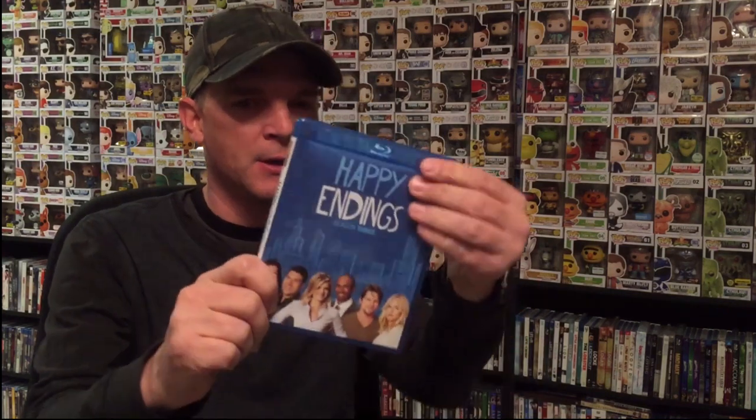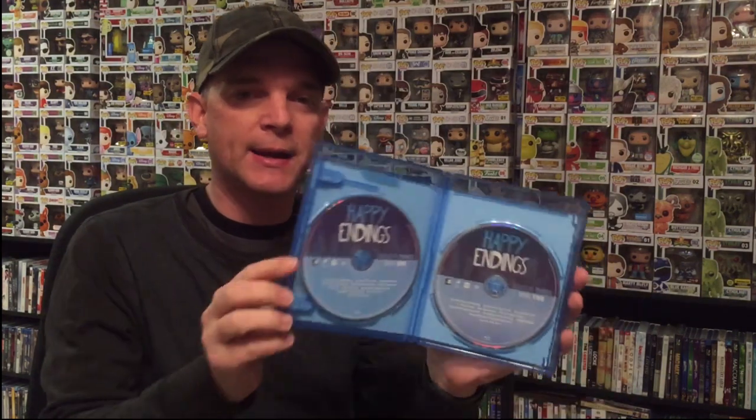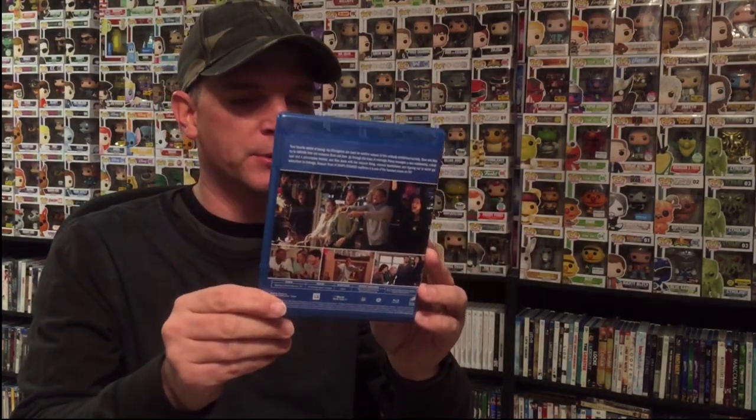Now season three — I remember the show getting canceled after season two, I believe, so I'm not really sure that I saw season three. But this is the front and the back, and I'm really looking forward to checking out season three and seeing if I remember these episodes. I was thinking this series got canceled after the second season but I might be mistaken, so I'm very much looking forward to seeing these.